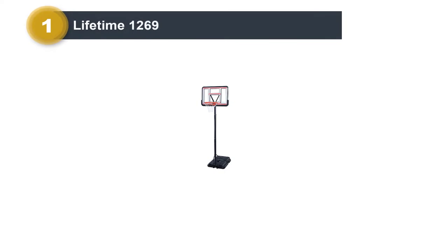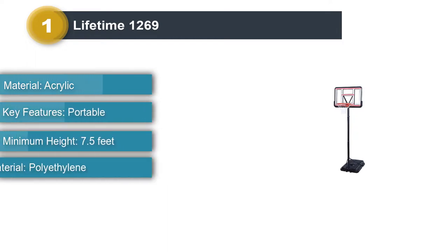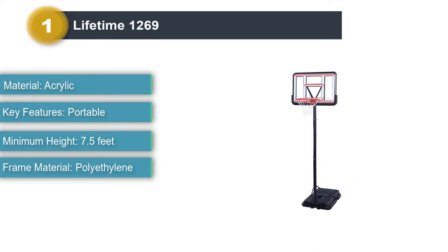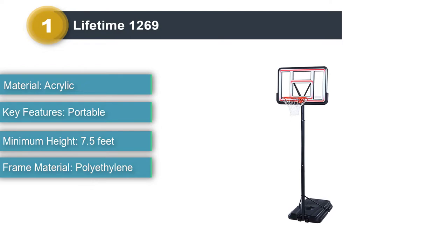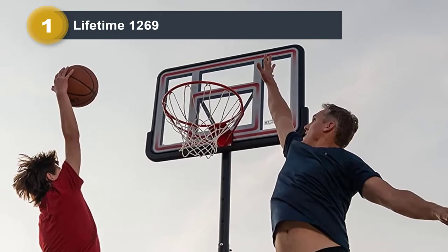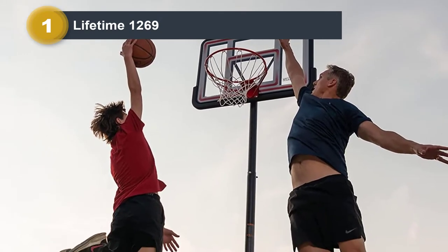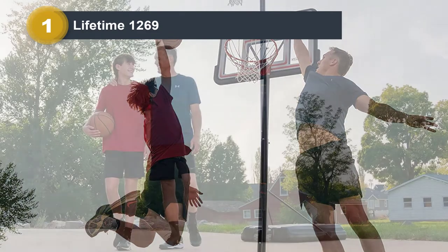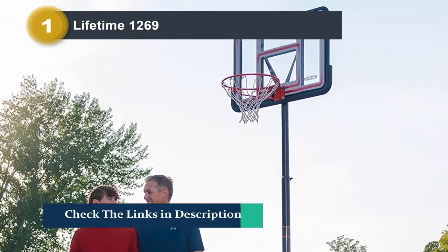Number 1: Lifetime 1269. Players on a budget or those looking for a more affordable driveway hoop will enjoy the Lifetime 1269. While it's not as big or as durable as some of the other options outlined in this list, it's still plenty stable thanks to the 27-gallon base and shatterproof fusion backboard. The hoop is also made to withstand the test of time thanks to the fade-resistant graphics and the all-weather-resistant three-piece steel pole. The telescoping height adjustment mechanism allows you to tailor the hoop's height to your specifications.